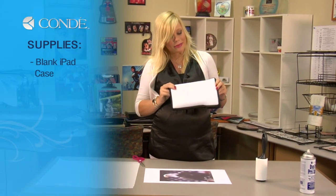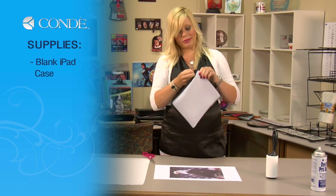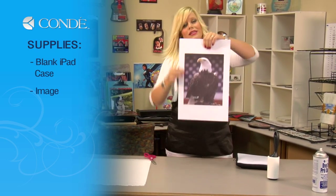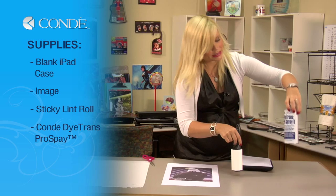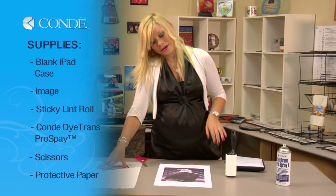First, I want to go over the items you'll need. I have a blank iPad cover case which zips up nicely, the image that I'd like to display, a sticky lint roller, some Condi Dye Trans Pro spray, a pair of scissors, and a couple sheets of protective paper.